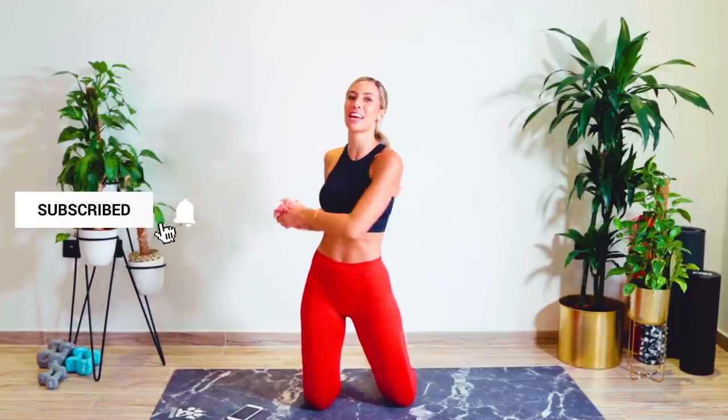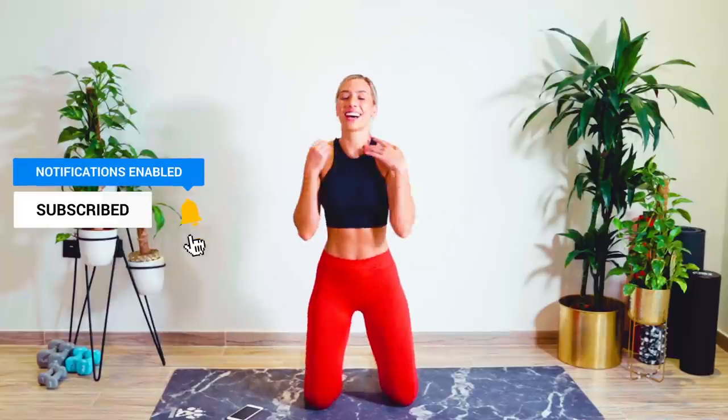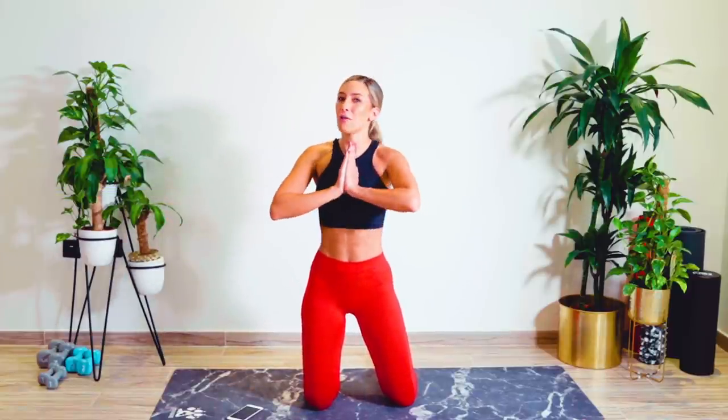All you guys need to join: number one, download the PDF with the link down below. Number two, subscribe to my channel — pause this video right now and hit the subscribe button. While you're there, hit the bell icon, which gives you a notification every single time one of these new workouts uploads. Number four, join my private Facebook group — it's packed full of people just like you, doing my challenges, sharing their progress, and encouraging each other. It's the most incredible group. Anyway, workout number one, let's do this.